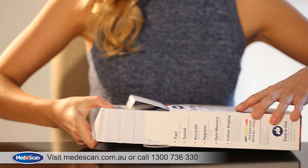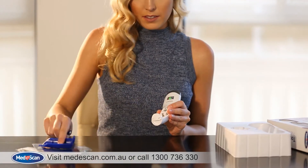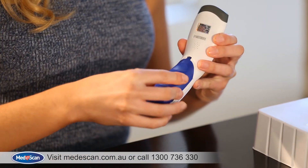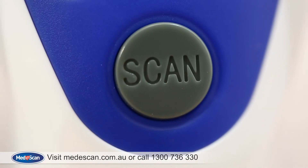First, after you've unboxed the thermometer, slide the blue handle down to install the batteries provided. Then press the Scan button to turn the thermometer on.